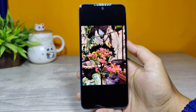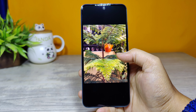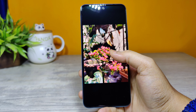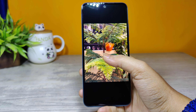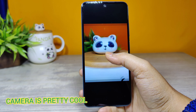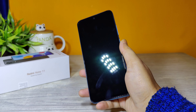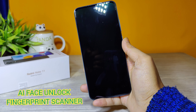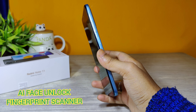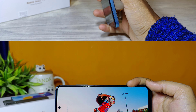I have taken some sample photos — these two were taken in broad daylight, which look pretty cool, and another was taken in artificial light, which is also quite amazing. For security, this phone offers AI face unlock and a side-mounted fingerprint scanner.